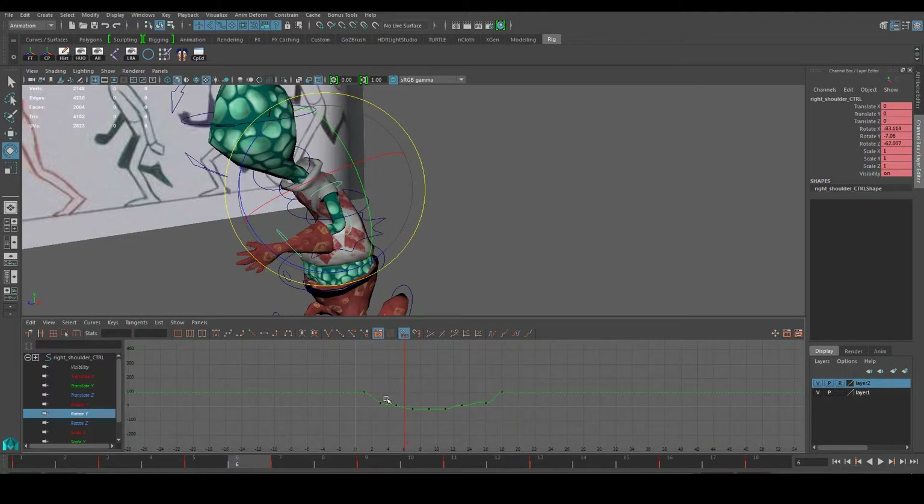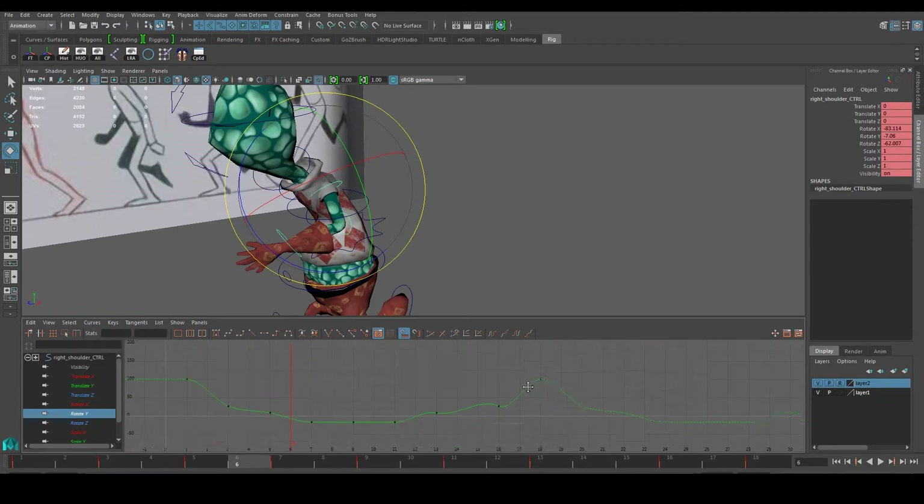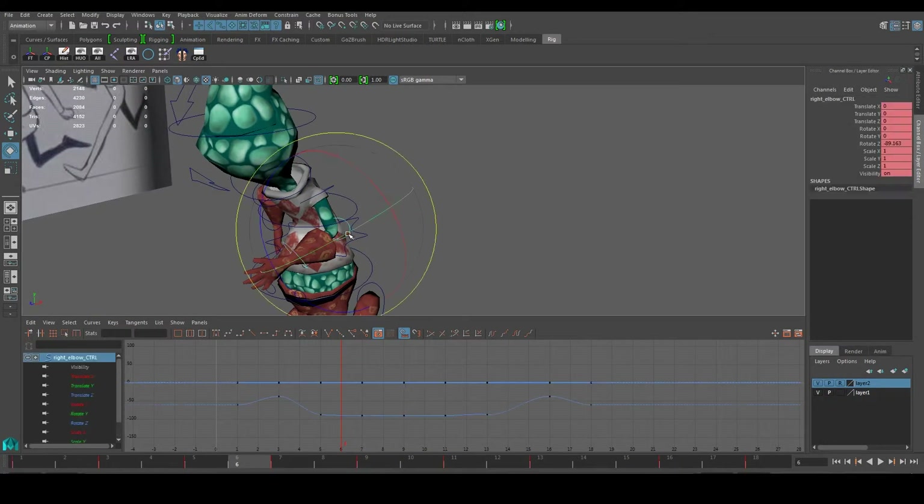For the most part that is okay. Let's look at Translate Y and use our post-infinity cycle again. I probably want to fix this part over here — just want to make sure there's a proper curve going on. Perhaps this one as well. A slight adjustment would do for now. Now let's go ahead to the elbow.